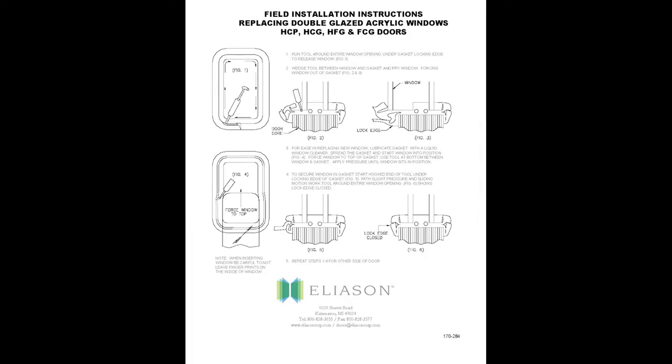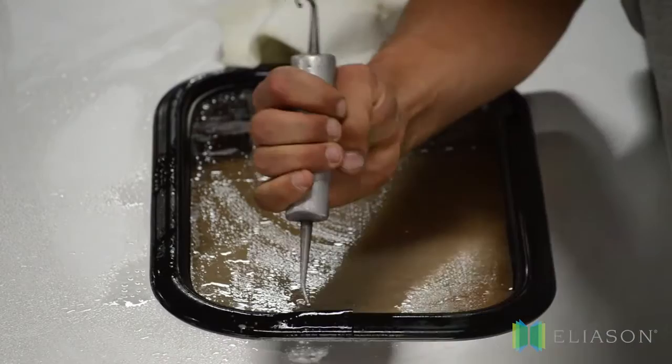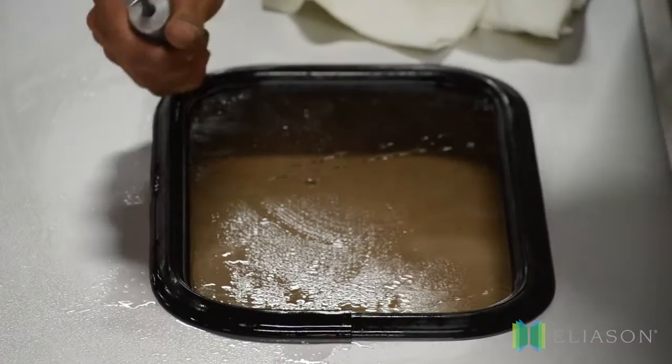Now, let's get started. Number one, to open the gasket, wet it thoroughly, insert the rounded edge of the gasket replacement tool, available from Eliasson, into the gasket seam and slowly work the gasket open.